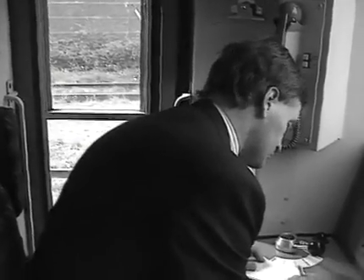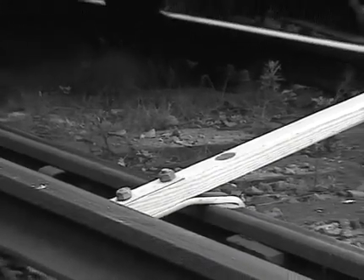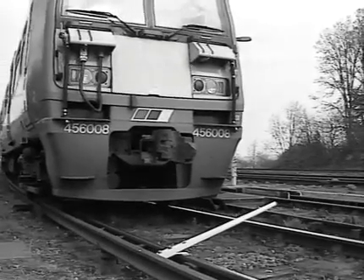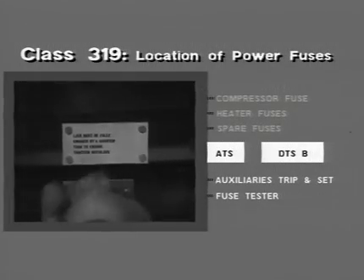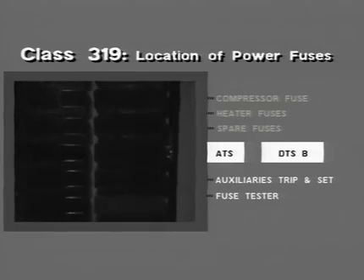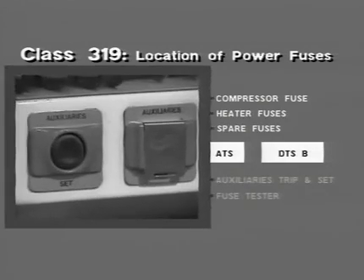Renewal of a shoe fuse on a class 319 unit should be recorded in the repair book. Should a fire occur on a class 319 unit, follow exactly the same procedure as for a class 455 or 456. Auxiliary power fuses on class 319 are located in the cabinet in the near-side toilet on the ATS vehicle. A green indicator light is provided and must be on before a fuse is removed or replaced. The cabinet in the off-side toilet contains the auxiliary trip and set buttons and the fuse tester.